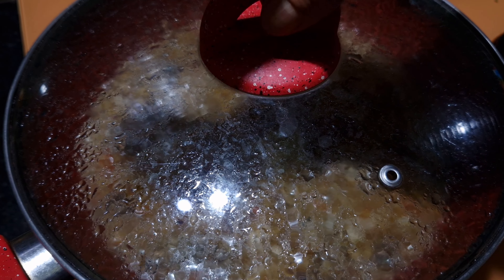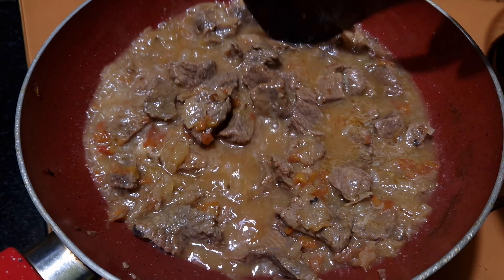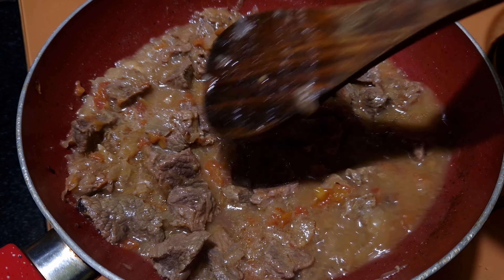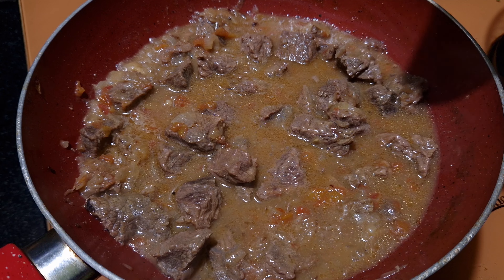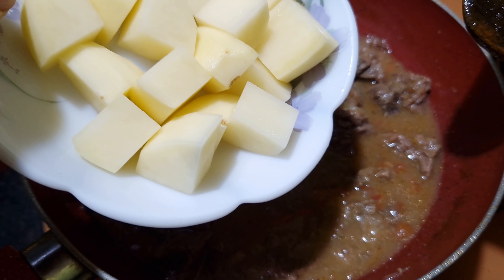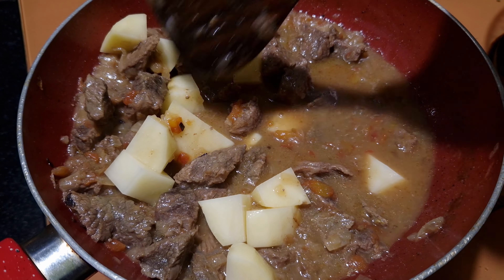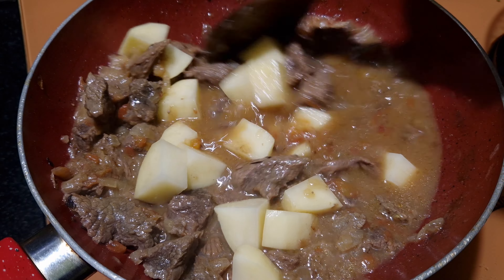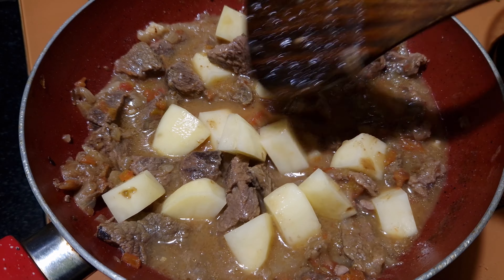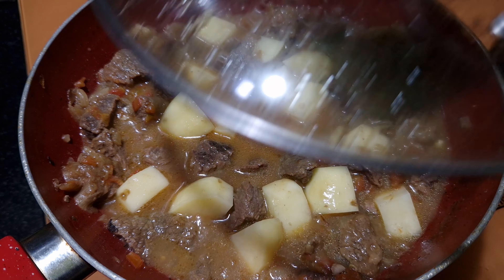So while our beef is on simmer, cook it on a very slow flame. Now add potatoes — 1 potato, cut in medium pieces. Mix it well and cover and cook.